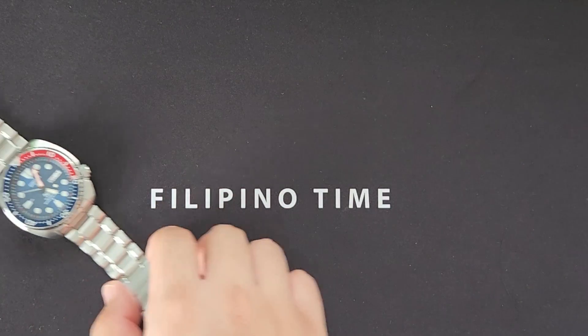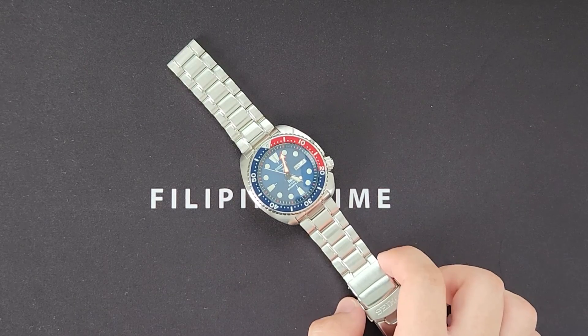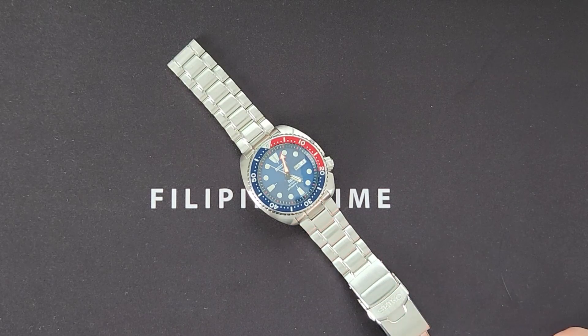So today I'll be using my all-time daily wearer, my Seiko Patty Turtle, which has gone with me almost everywhere. It has been exposed to water, dirt constantly, and most probably even magnetic fields as well.